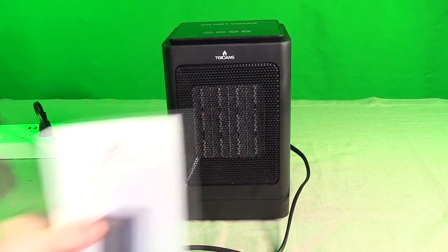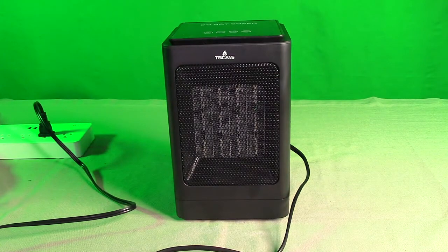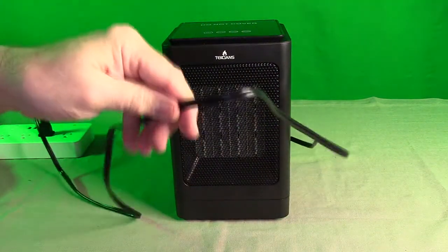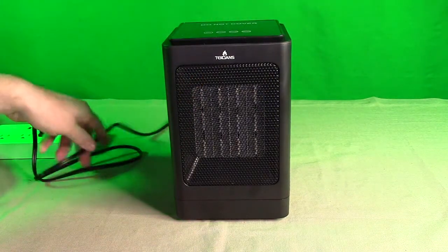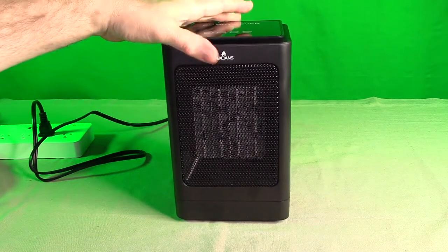It comes with a nice little instruction booklet talking about how to contact them and warranty information. I like that it has this really long flexible plug — about five and a half feet long. Very generous for a heater, so you don't have to use an extension cord, which is nice.